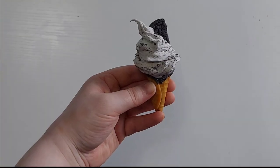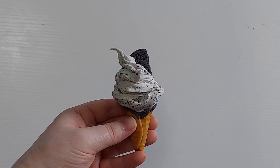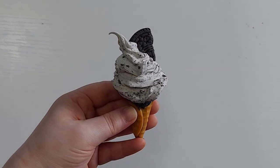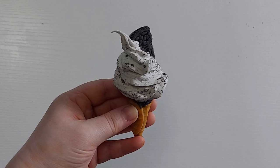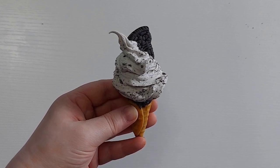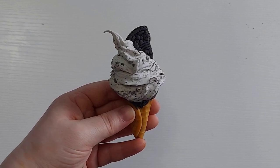And here is the finished ice cream cone. This is a good time if you'd like it to be a keychain to put in that eye pin before baking. I hope you enjoyed this tutorial — thank you so much for watching. Remember to like and subscribe, and don't forget to check out our Facebook group called Anything Art. If you make any of these creations I'd love to see what you've done — just tag me on Facebook.